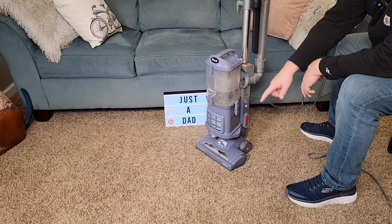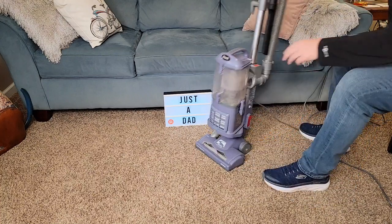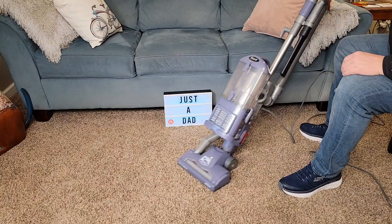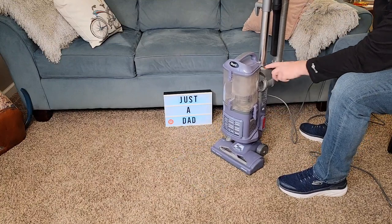On carpet it won't turn until you kick it over center. So there's bare floor and carpet — you've got to kick it over and then it'll start turning. When you stow it, it turns off and turns that off.